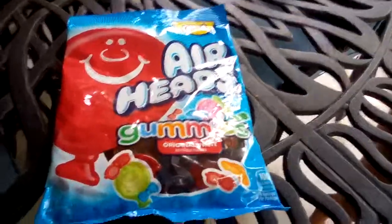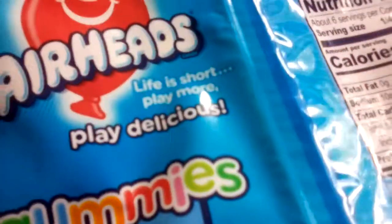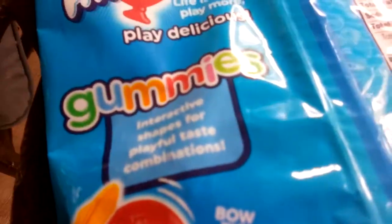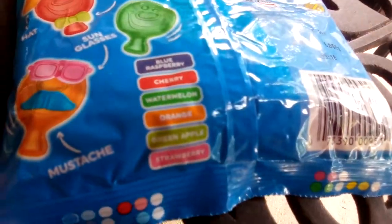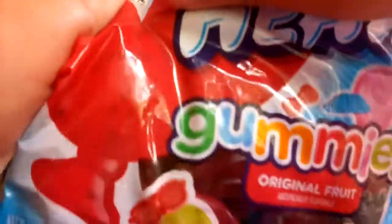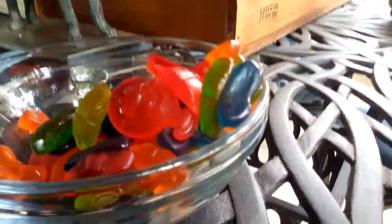Hey guys, today we're gonna be reviewing Airheads gummies — this is a brand new candy. The packaging says 'life is short, play more' with interesting interactive shapes for playful taste combinations: bow tie, hat, and sunglasses. You can actually put stuff on them, which is really cool. The flavors are blue raspberry, cherry, watermelon, orange, green apple, and strawberry.